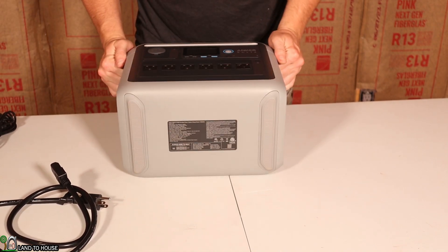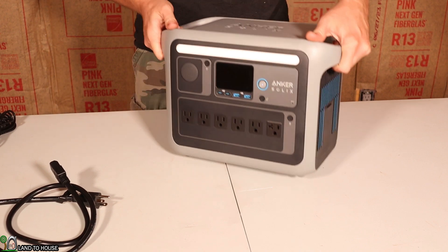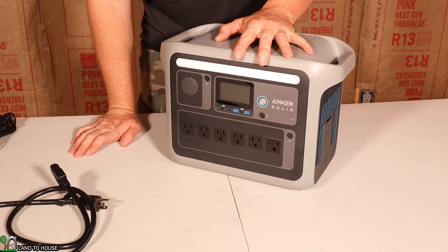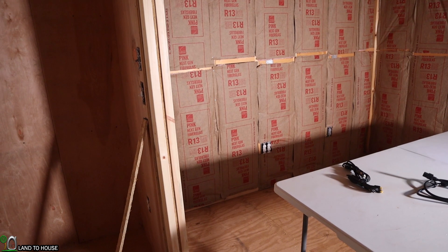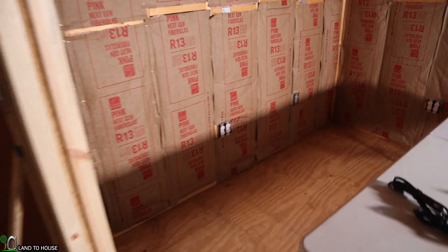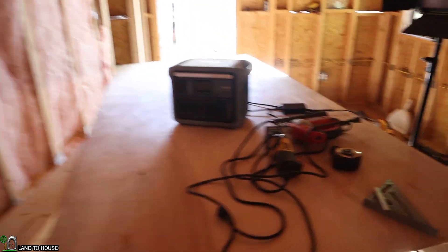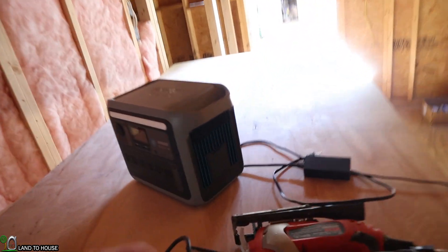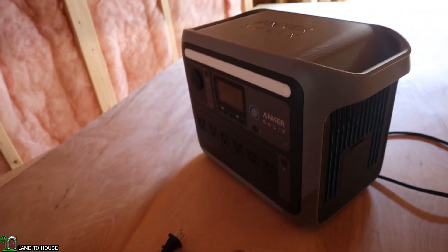There is also a sticker on the bottom with more information and some rubber feet. For a practical use of the C1000, I need to install a wall panel in my shop. I'm using this plywood and need to cut out for a double gang outlet, which means I need to use some power. Let's head over to the power station. I want to plug up a work light so we can see what's going on, so let me turn this unit on.